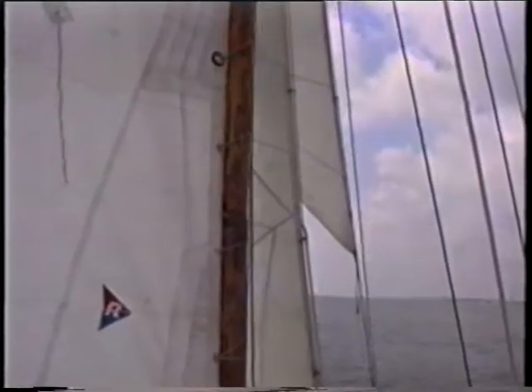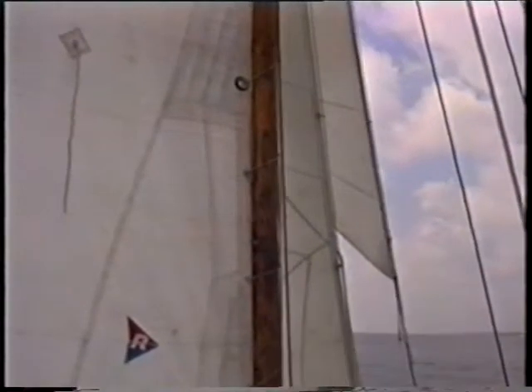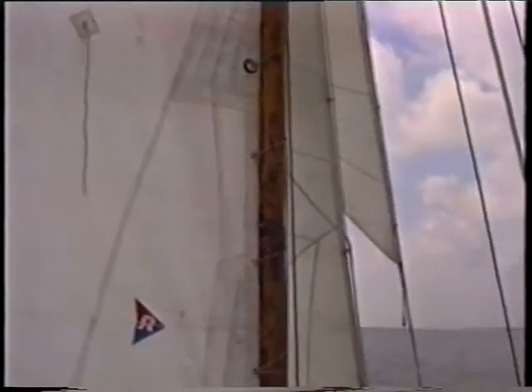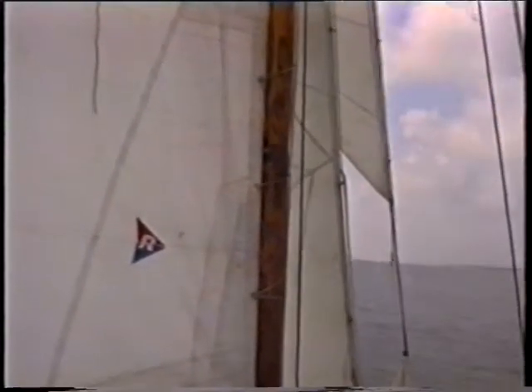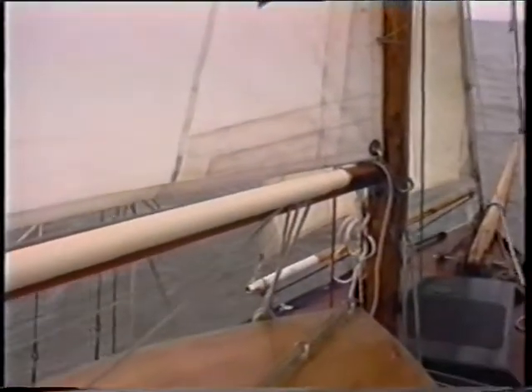The Yankee jib's set very high, because it needs the sheet lead further aft really. So it's a compromise — secondhand sails.